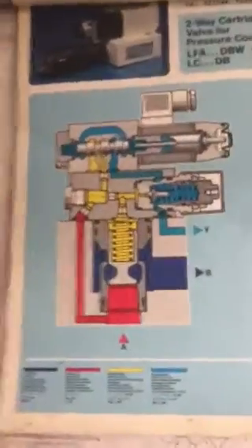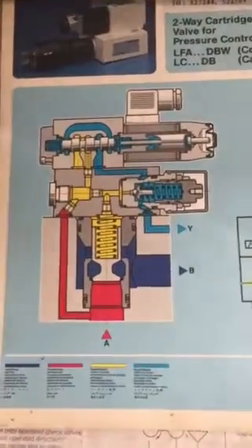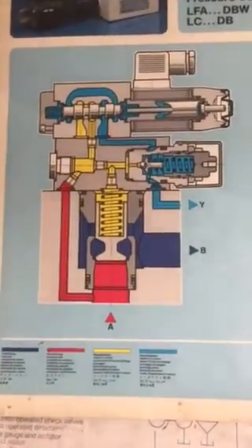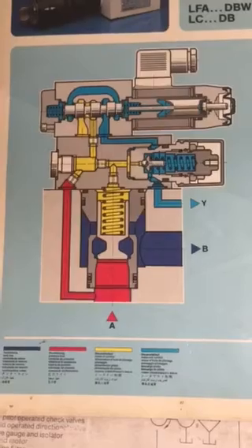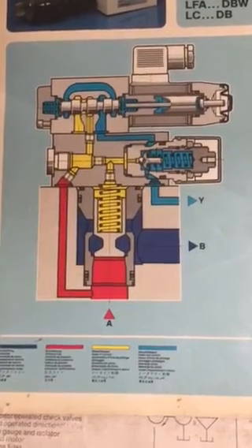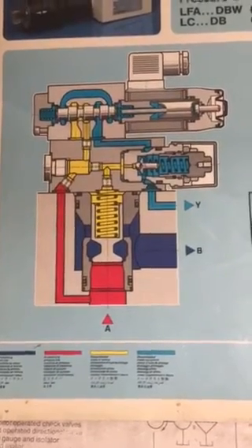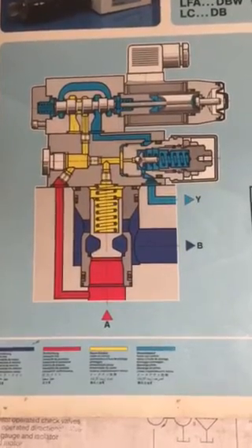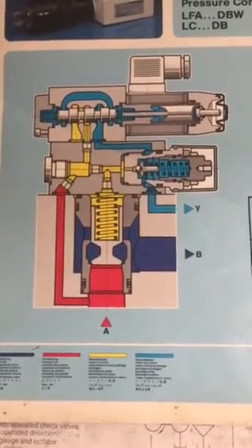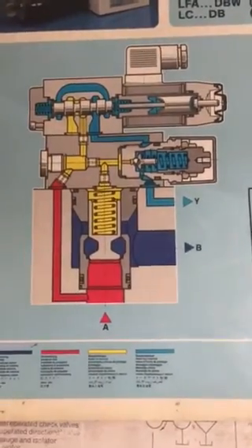Hydraulics is beautiful. Today we are dealing with a hydraulic valve called the two-way cartridge valve for pressure control. The cover valve model is LFA DBW and the cartridge model number is LC DBW. It's a beautiful valve and we are showing you the pictorial diagram of this valve.